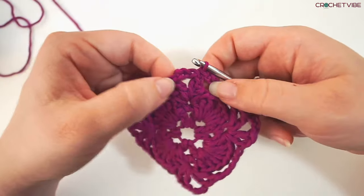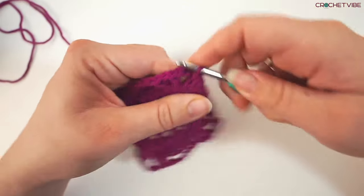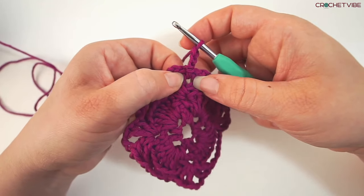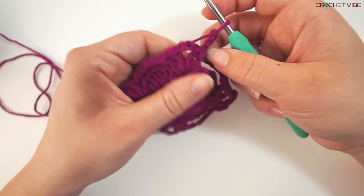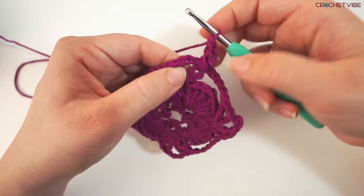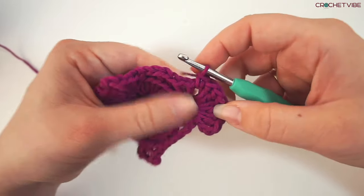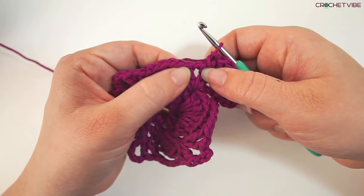So now we are going to do a round of shells. In this first V-stitch we will do one slip stitch, and then chain 3. Then do another 6 double crochets into this V-stitch — this one counting as the first, so 7 in total. So yarn over, insert your needle in the V-stitch, and do 6 more double crochets into this stitch. When we have those 7, we have this chain 3 and we do a single crochet into this one. Then we have another V-stitch and we will do 7 double crochets in this V-stitch as well. So for every V-stitch we do 7 double crochets.